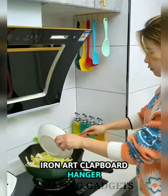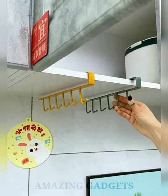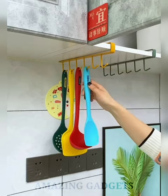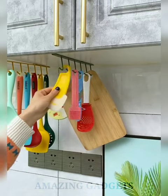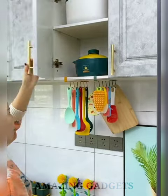The Iron Art Clapboard Handle is drilling-free — simply slide this holder rack over a cabinet or pantry shelf. The placement can be pulled out and inserted at any time with no adhesive needed, saving your space. Simply hang items under your cabinet to stay organized. This holder is not only useful in the kitchen, but also great for hanging belts, keys, and handbags in your cabinet.